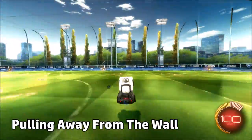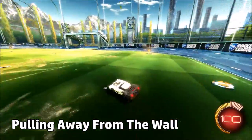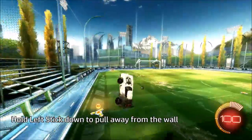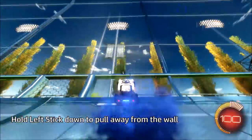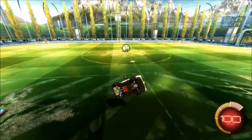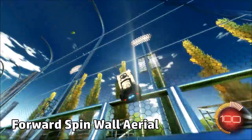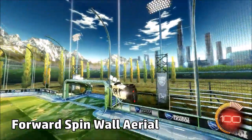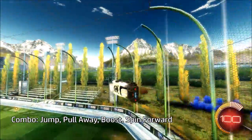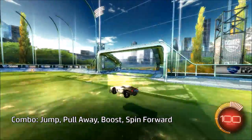The next thing you want to practice is pulling away from the wall. A quick thing you can do is just turn off ball cam, go on the wall, and jump and hold left stick down and pull away from the wall. Once you're a little comfortable with that, you can practice adding a little forward spin. So you just jump, pull away — as in hold left stick down — add a little boost, and spin forward. You can just do this around the map.